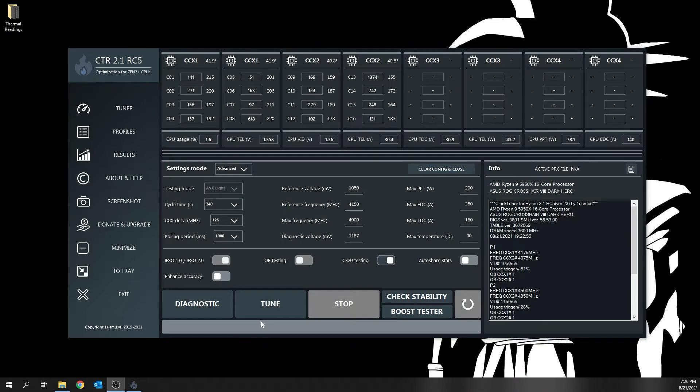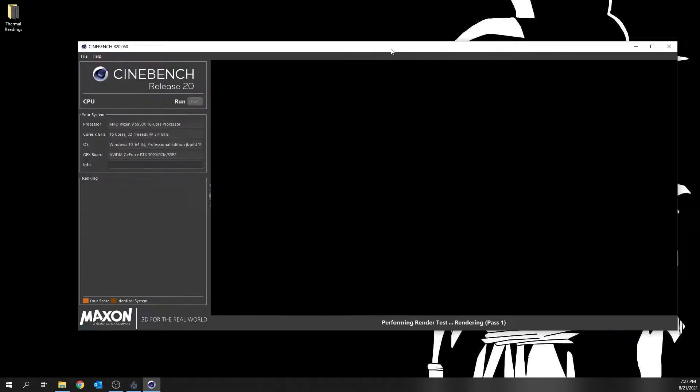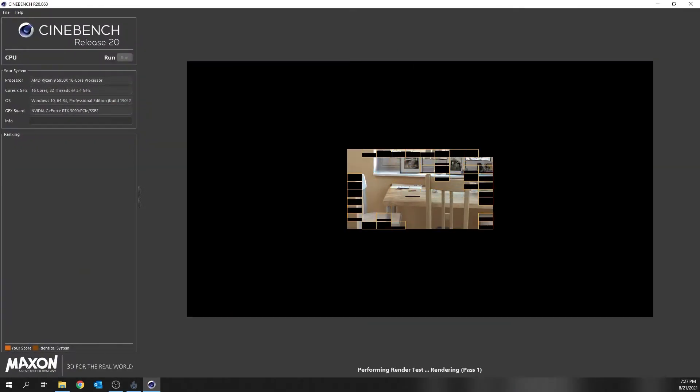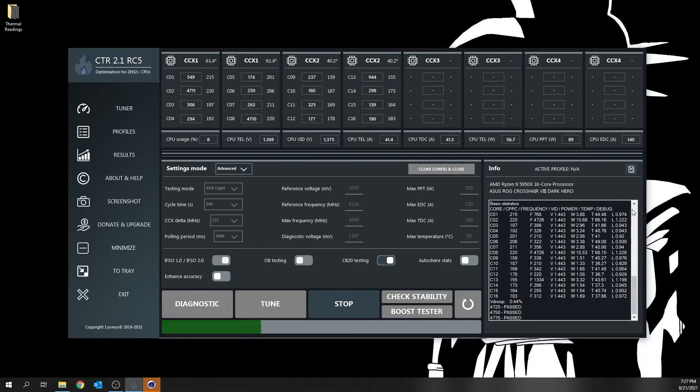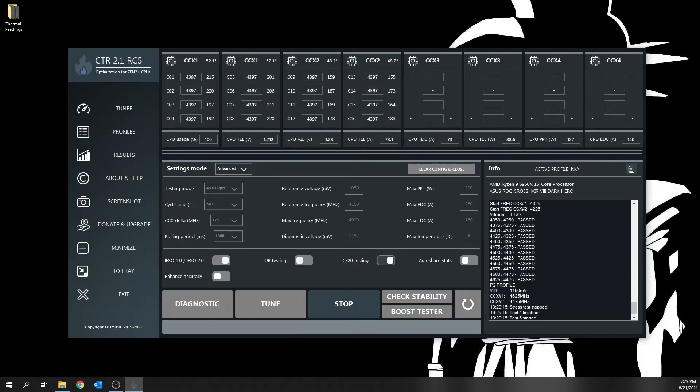Those are the main settings to configure before running ClockTuner. Then it's as simple as downloading and installing ClockTuner and running the diagnostic mode. ClockTuner is set up to automatically recognize your CPU and already know some of the best settings for your particular CPU type to run through the diagnostic mode. You can also play with those settings if you're familiar with them and modify them to get better results.